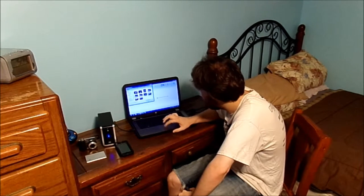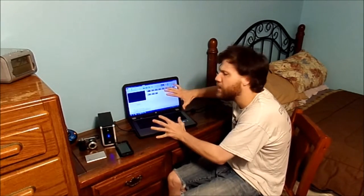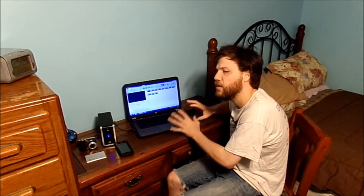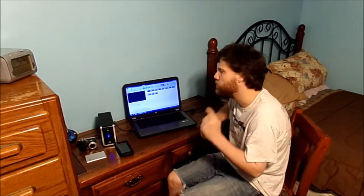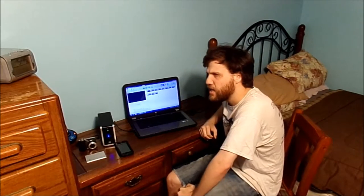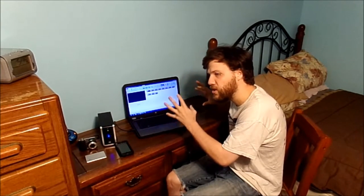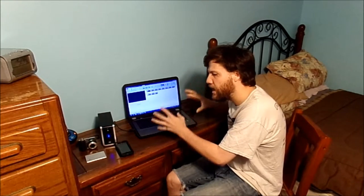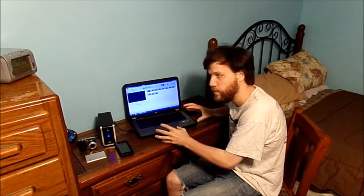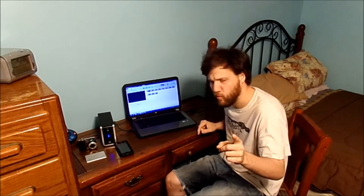We're going to let the computer process and edit the video. I'm going to save this in 1080p content — this is where the computer has the most issues trying to save that higher resolution video. But I'm going to let this do this and we'll be right back.